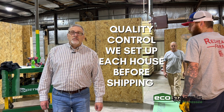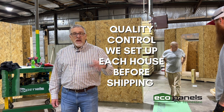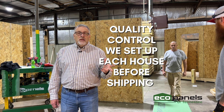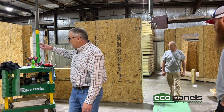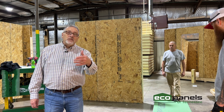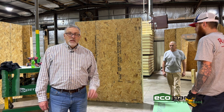Hey, this is Rob with EcoPanels of Tennessee up here at our shop in Hermitage Springs, Tennessee. We set up each and every house before it gets delivered. We do that so we can check the door and window holes — are they in the right place, are they the right size? Are the plugs and outlets correct? Are the walls the right length? It's a quality control thing so that when it gets out to your job site, we feel confident it's going to fit and you're not going to have any problems.